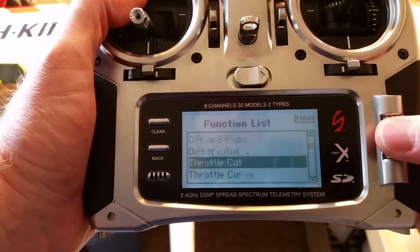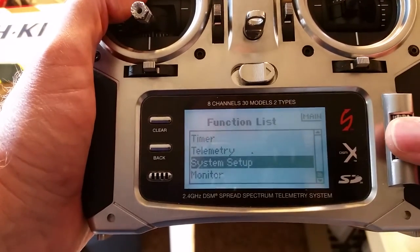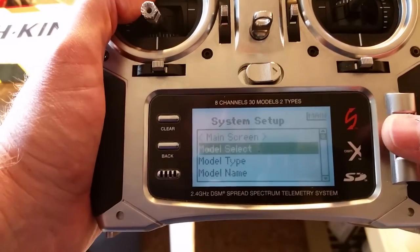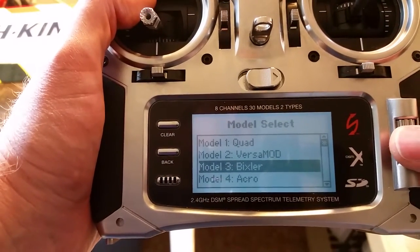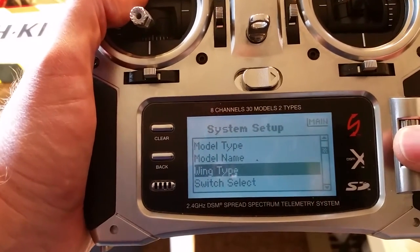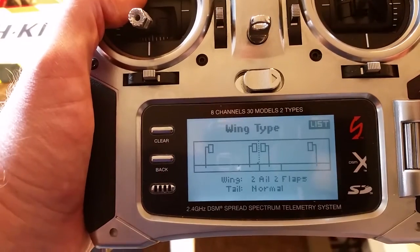First I need to set up the wing type. Go into system setup — it'll ask you if you want to turn off the RF and select which model you want. I've got my Bixler wing type. I have two ailerons and two flaps and the tail is normal.